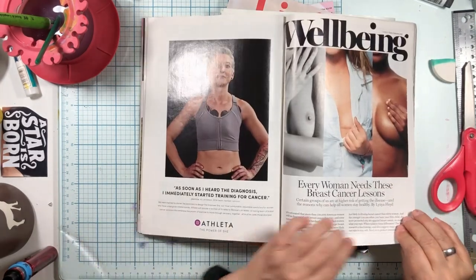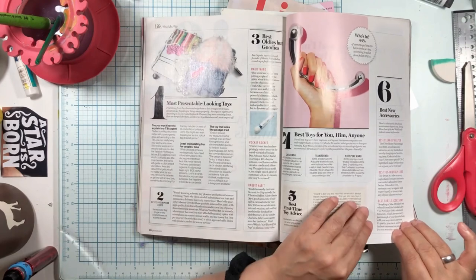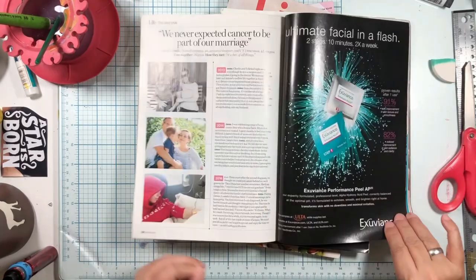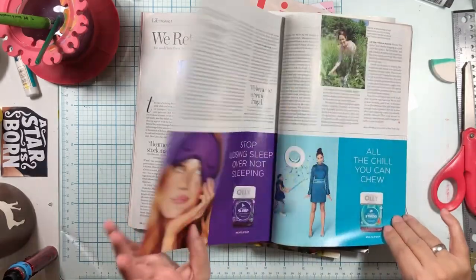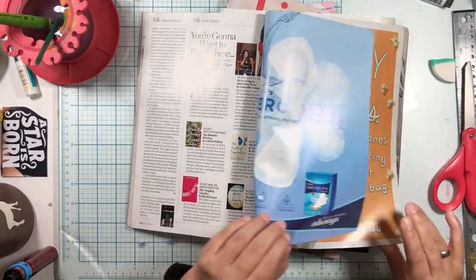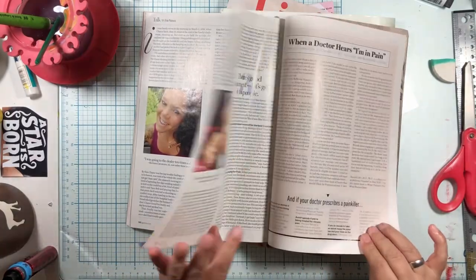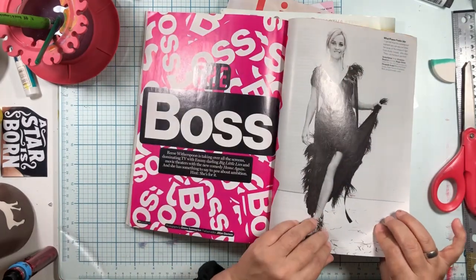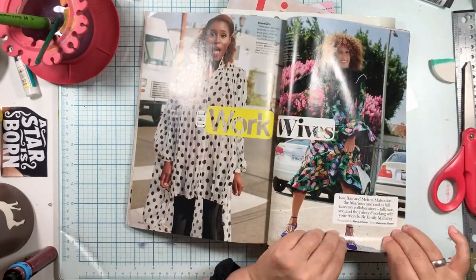It's a boob issue — check your boobs! Look at her shape — her shape is amazing. We need some background stuff. I think it's a Glamour magazine. These are really good for heads and bodies. There's a giant shoe. Here's Reese — I love her.